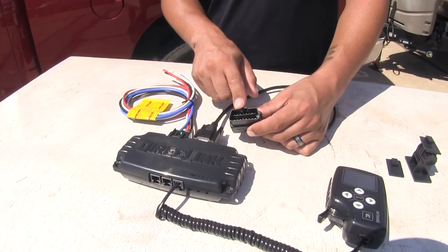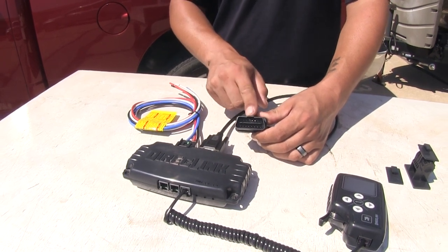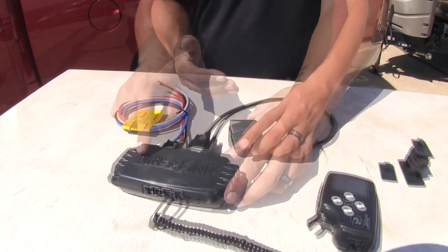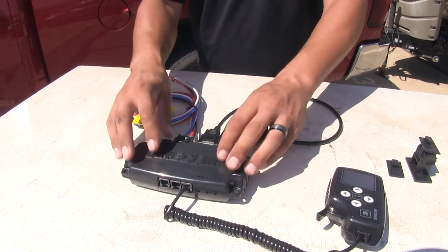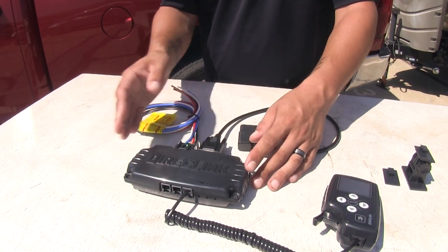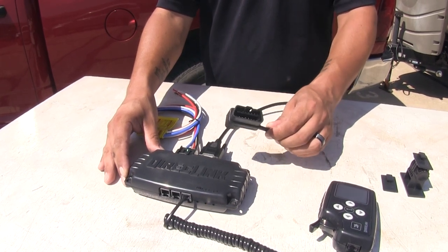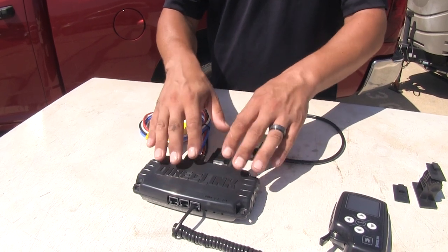The other cable coming out of the back of our brake controller is going to be plugged directly into the OBD2 port on our tow vehicle. This takes all the readings from our vehicle so it knows how to apply the brakes accordingly. There are no sensors inside, so we're not limited in how we mount this like on some traditional proportional brake controllers — it doesn't rely on an internal sensor to figure out deceleration since it hooks directly into the vehicle's computer.